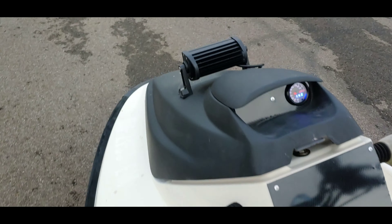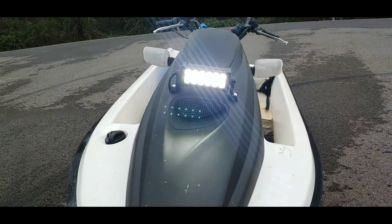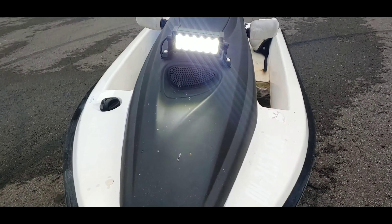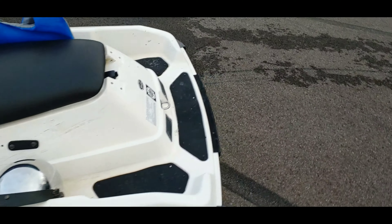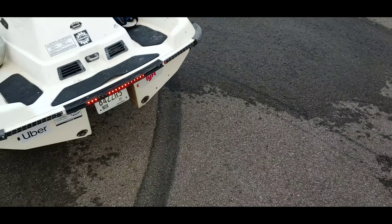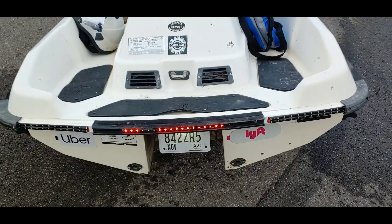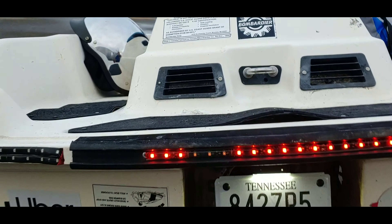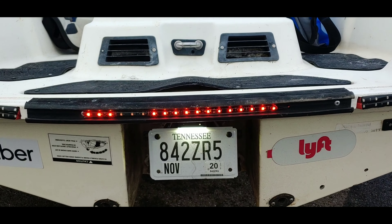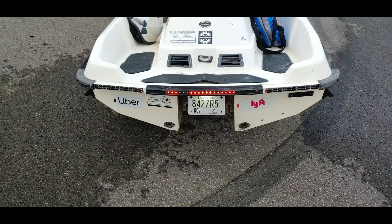There's the headlight. It doesn't look that bright right now, but at night that thing lights up the road — it looks really good. Let's go around the back. The license plate's pretty bright. I've got a few LEDs acting up on me — they weren't doing that the other day, but now they're intermittent. I guess I'll have to change that one LED strip out.